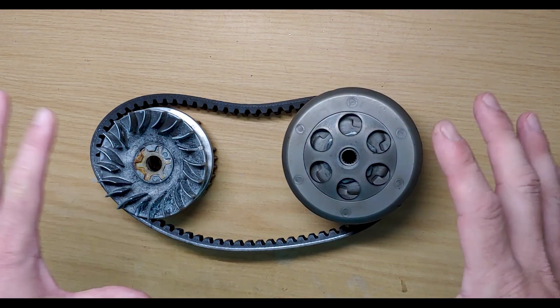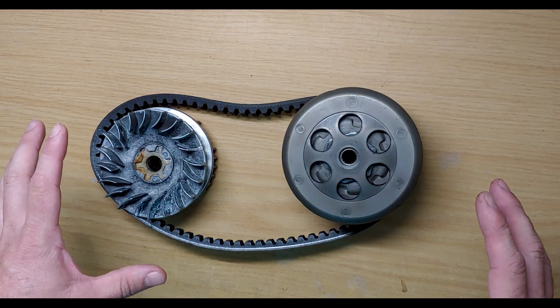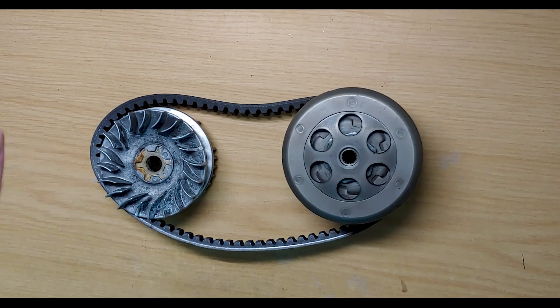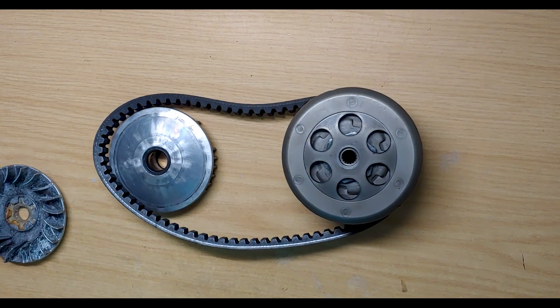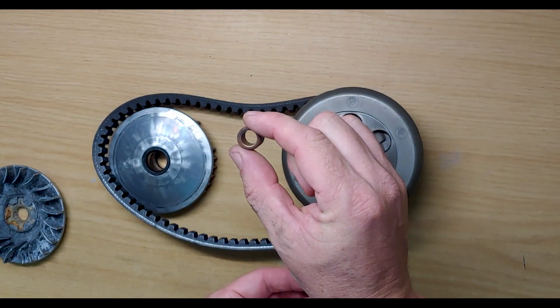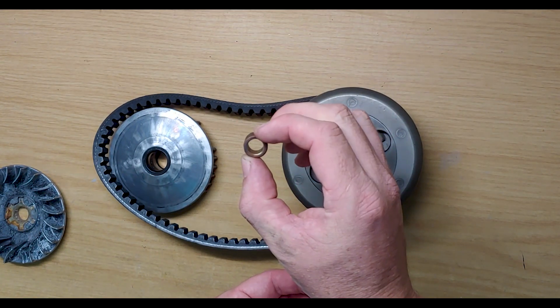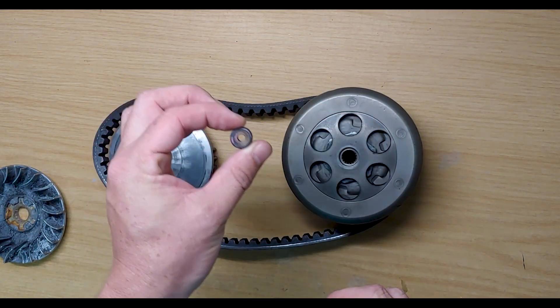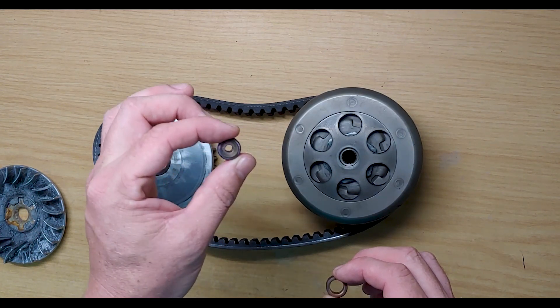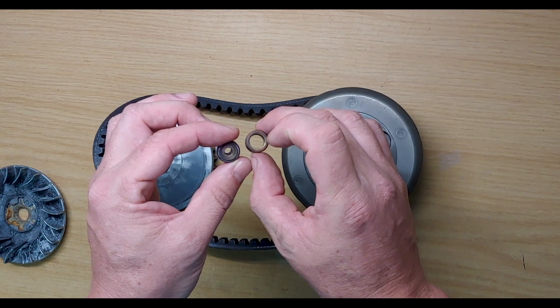The next principle is how they vary their diameter. On the variator side you've got rollers — I've got a very light roller here, you can see how big the hole is in the center. I've got a heavy roller there, you can see the hole is quite tiny — that's about a 10 or 11 gram roller, and the light one is a 3 or 4 gram.